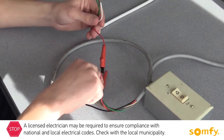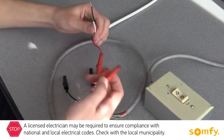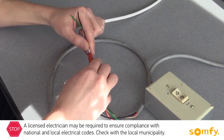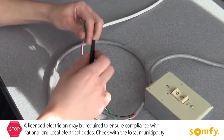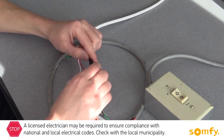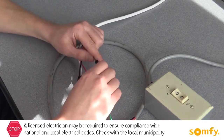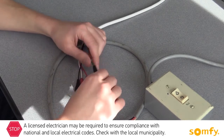Connect the motor wires to the installation test switch, matching the wire colors. Then connect to power.